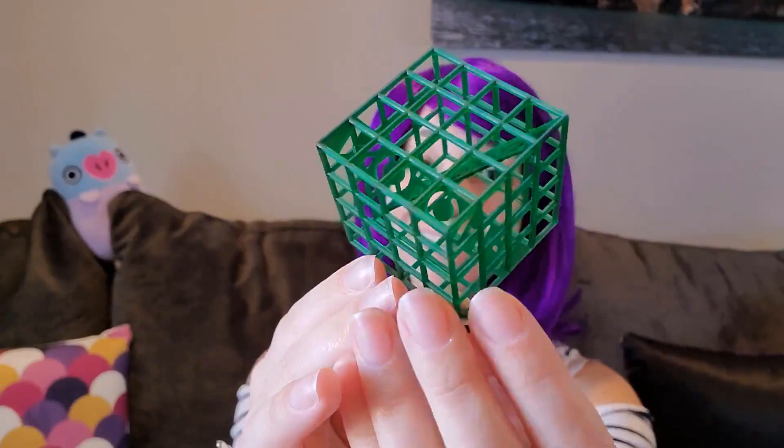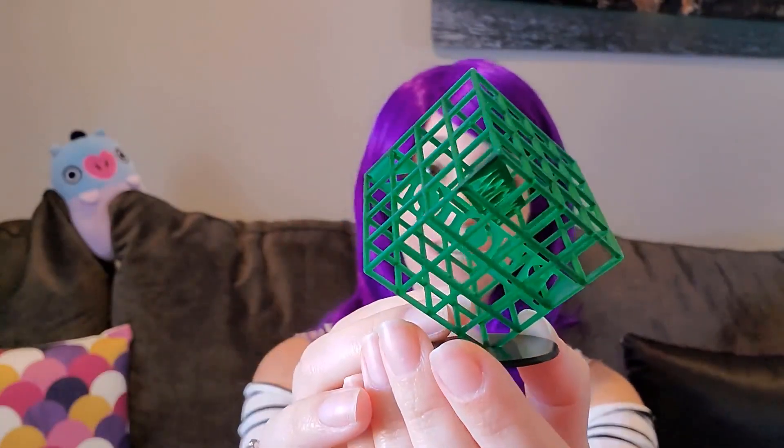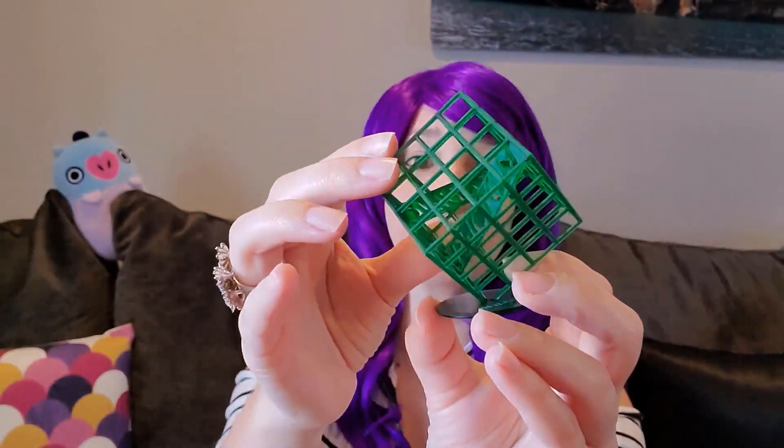Overall, this printer was actually pretty easy to use. The detail on the prints is pretty good — I was surprised at how well it did. As far as resin 3D printers go, that's actually on par with what I expected. Of course this printer is a little bit messy, but that's to be expected from any resin 3D printer.